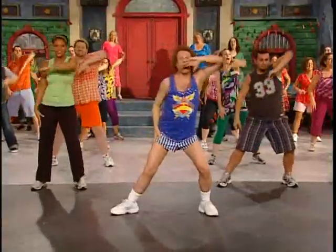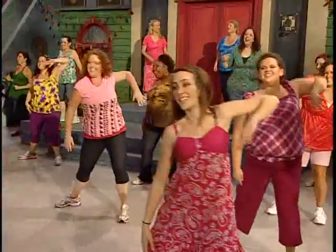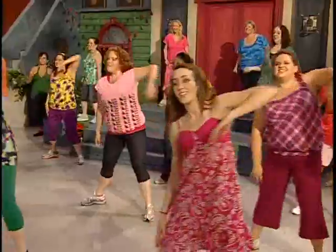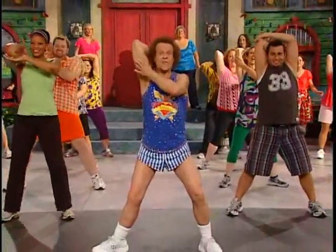Go around. One, two, three, four, five, six, seven, eight, two, three, four, five, six, and hold for eight.